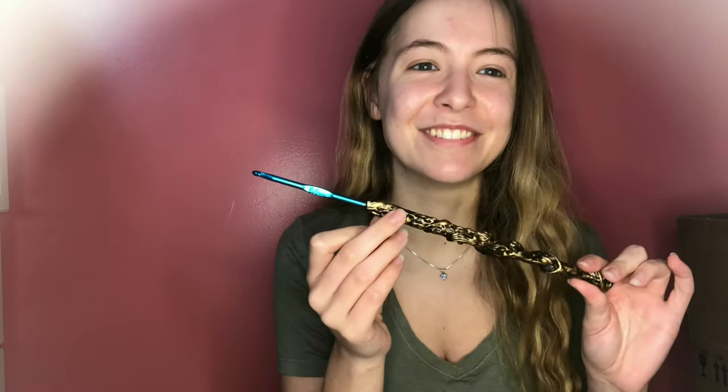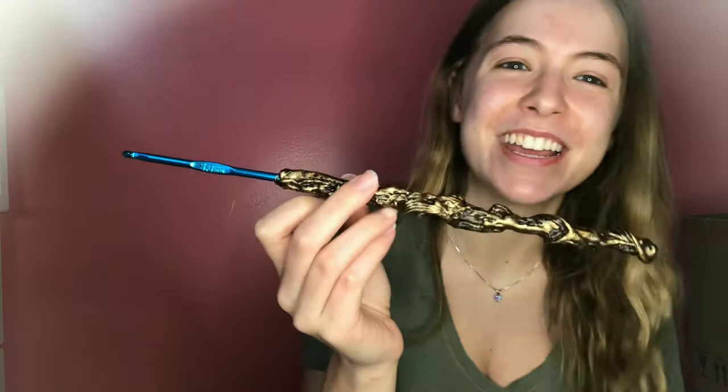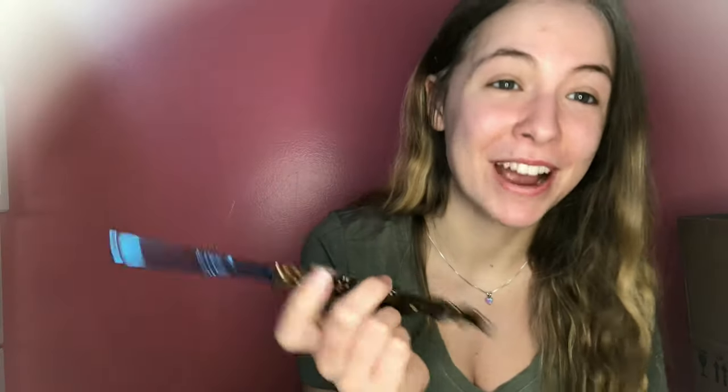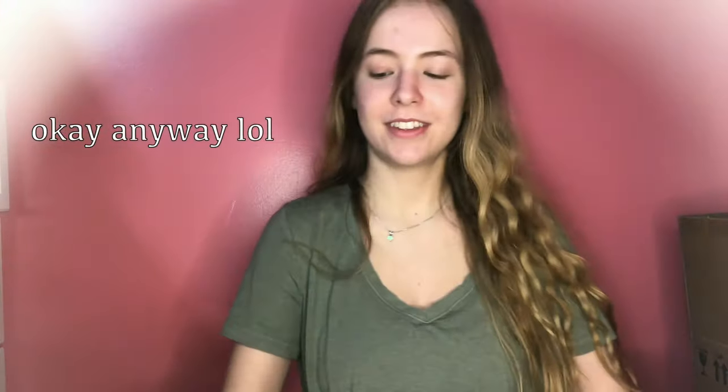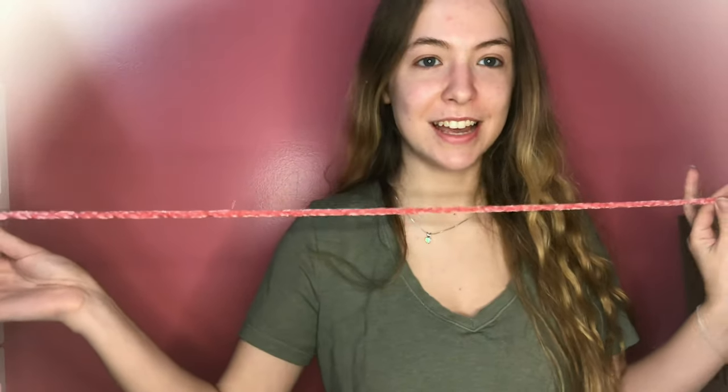I couldn't find my 5 millimeter hook and I thought I was going to have to use this gift that Cody got for me — which would not be very practical, really funny but not very practical.